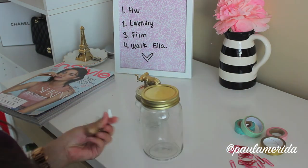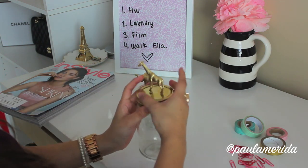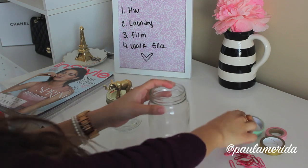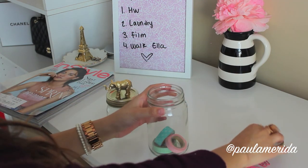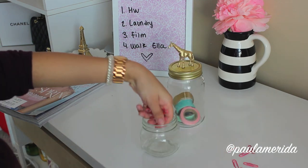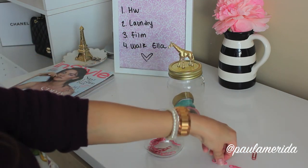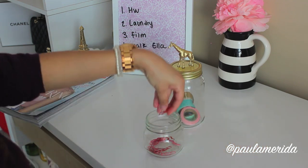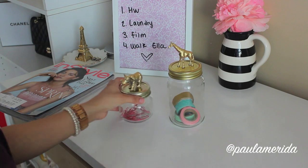I picked a little elephant and a little giraffe because I thought they were cute. Once they're dry, you can start filling them with your favorite things. I like filling one with some washi tape for my planner and then just some paper clips. These mason jars make for fun, useful little storage and they look really cute on your desk too.